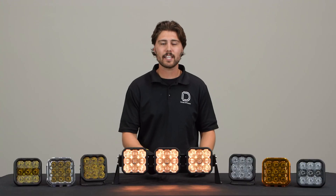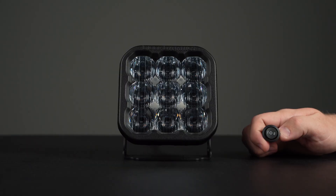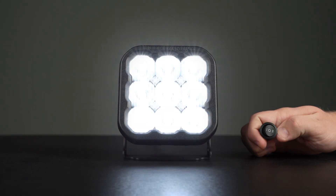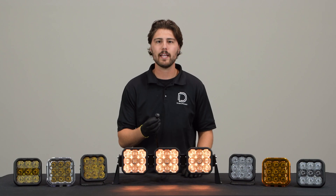Our backlight is activated using our three-way toggle switch. The switch has three positions: off, main beam power, and backlight power. Simply flip the switch to backlight power and the backlight will illuminate.